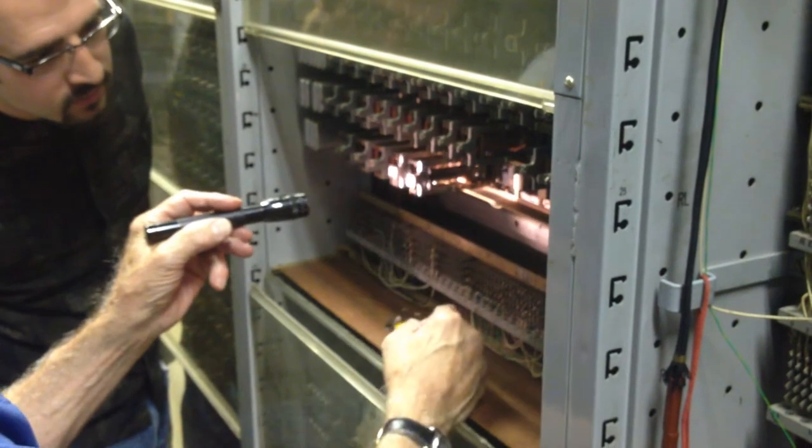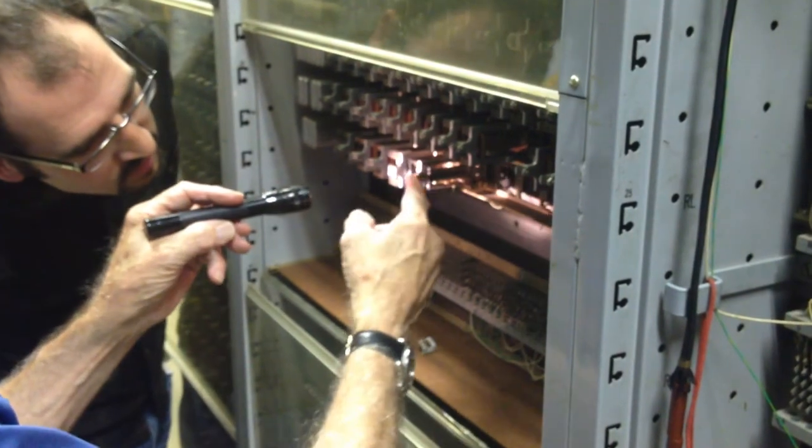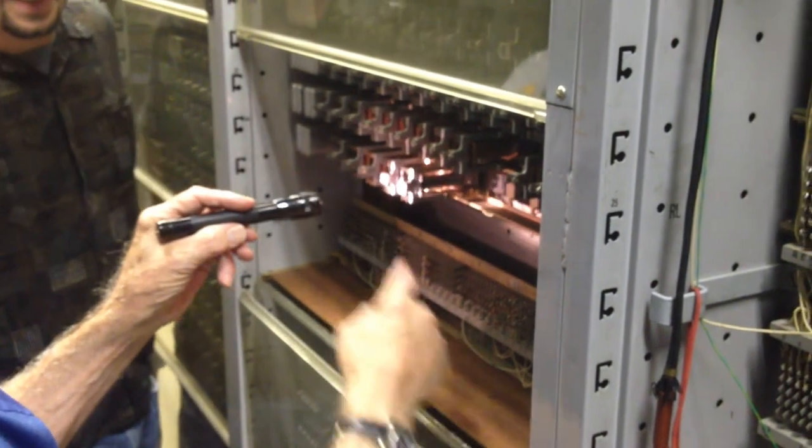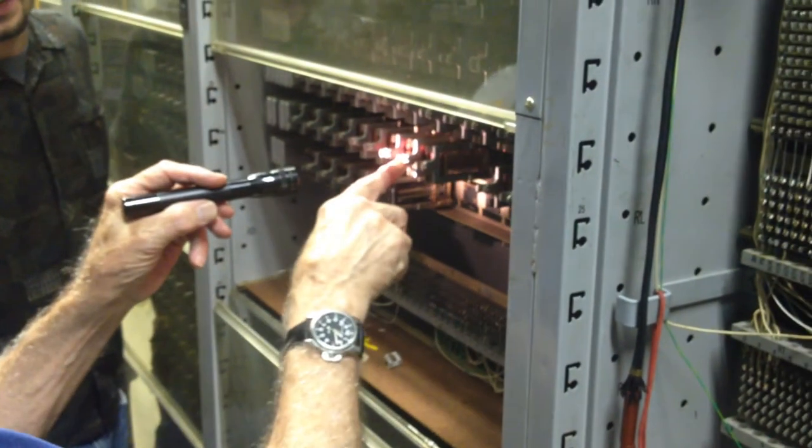Then they changed it to this. You just have a tab on there and bend that tab to get the adjustment. It's a lot cheaper to make — you don't have to buy that threaded hardware.